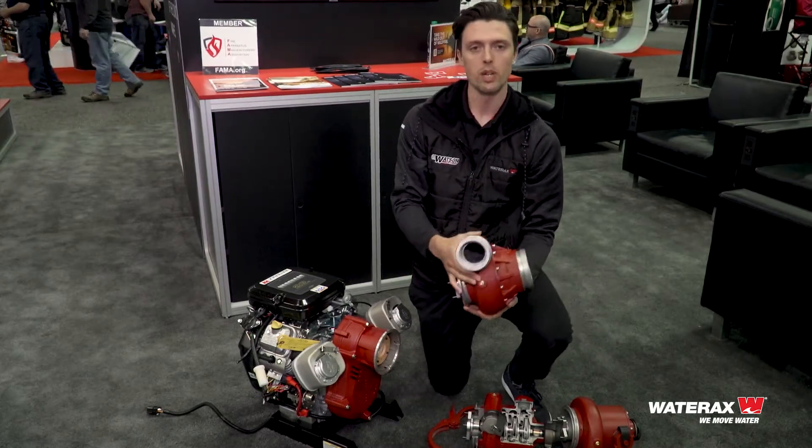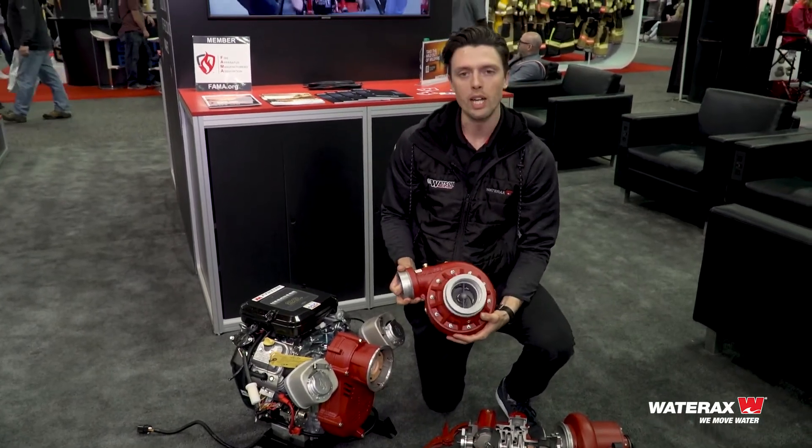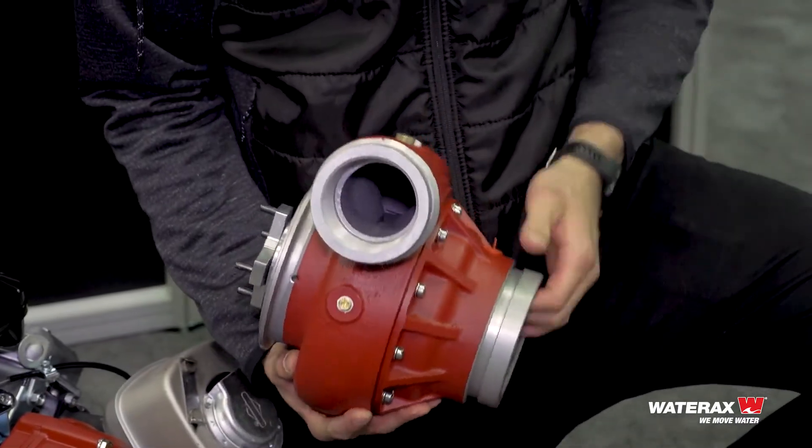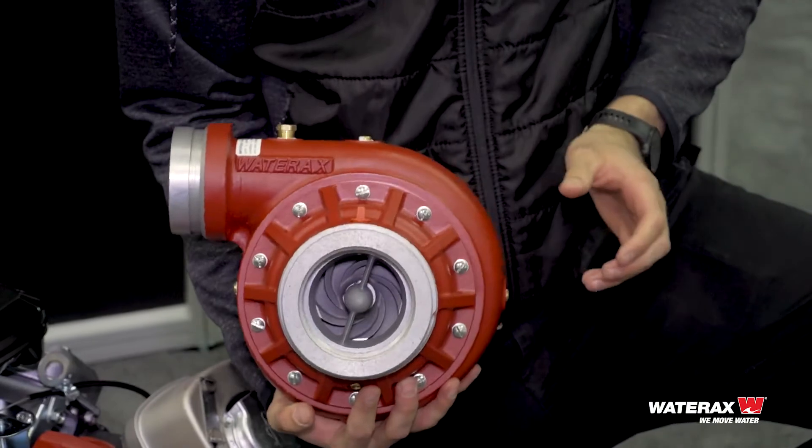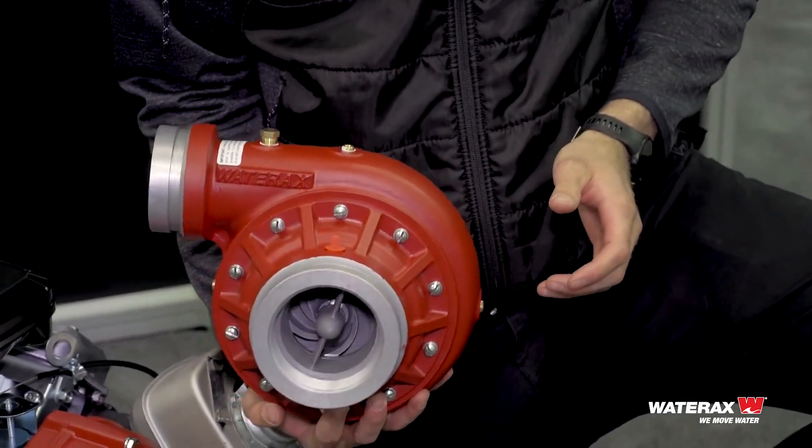So this is the B2X pump end. This will provide 200 psi and 300 gallons per minute, and it couples to the same coupling system as the BB4.